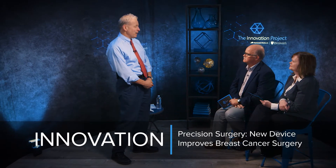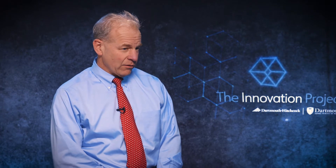Hi, I'm Rick Barth. I'm one of the cancer surgeons here at Dartmouth. I've been here for 25 years and I take care of a lot of patients with breast cancer. What I'm going to tell you about in the next few minutes is a device that we've invented that's going to transform the way that we can take care of breast cancer patients and do their surgery.